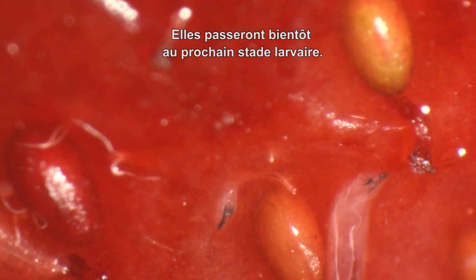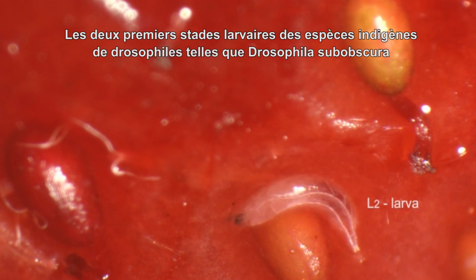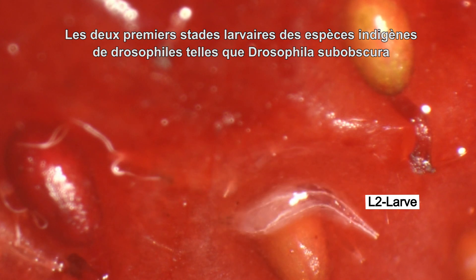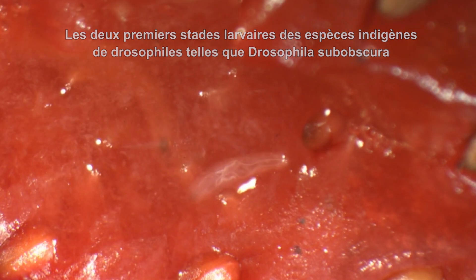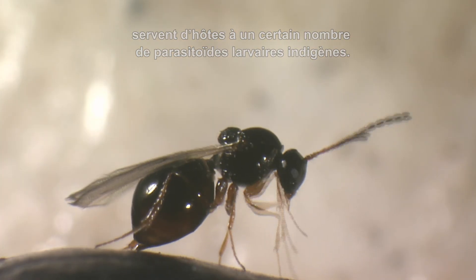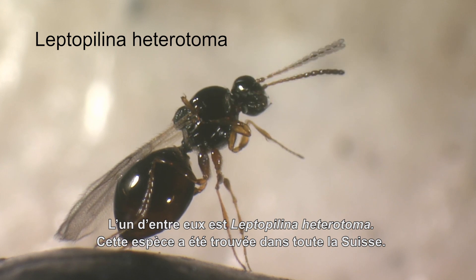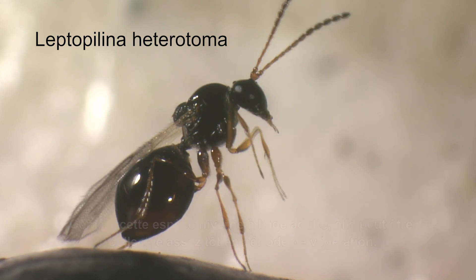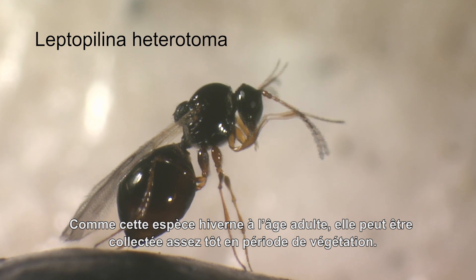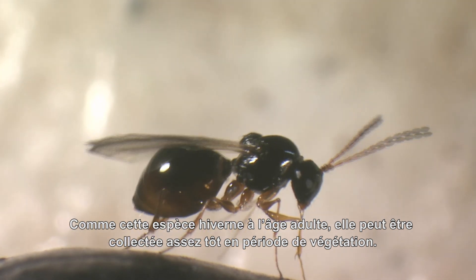Soon they will molt into the next larval stage. The first two larval stages of native Drosophila species, such as Drosophila subobscura, are hosts to a number of native larval parasitoids. One of them is Leptopilina heterotoma, which we have found all over Switzerland. Because this species overwinters as an adult, it can be collected rather early in the growing season.